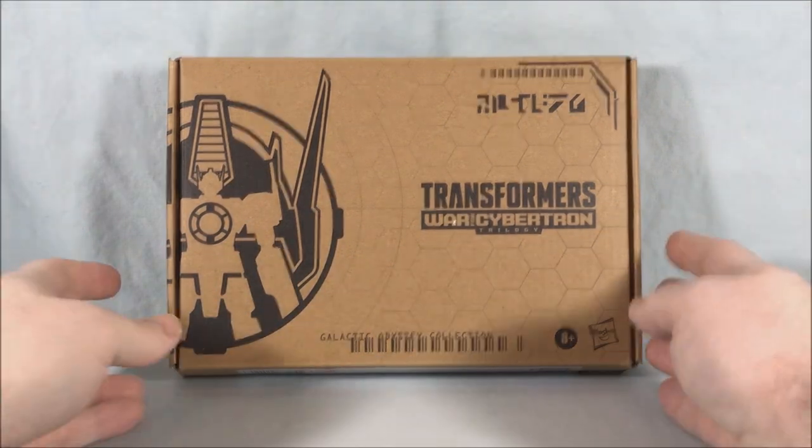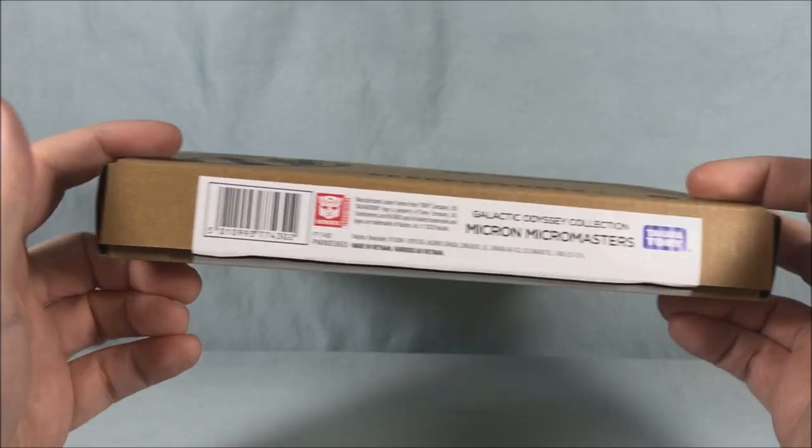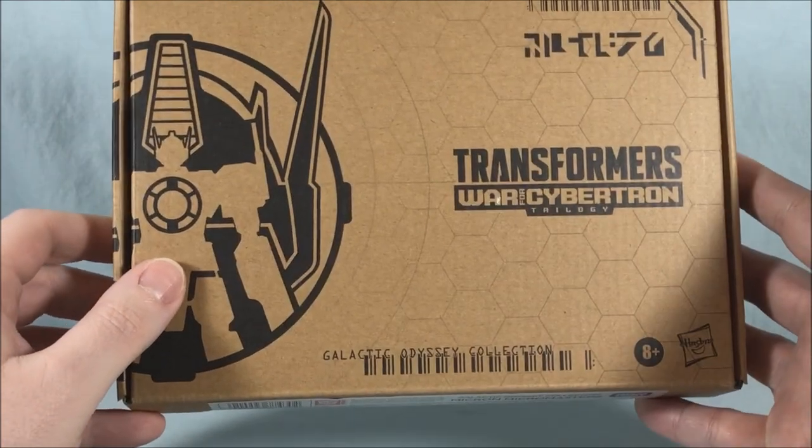Hello fellow collectors and welcome to Long's Toys. Today we are taking a look at the Micron MicroMasters from the Galactic Odyssey Collection from Transformers War for Cybertron Trilogy.